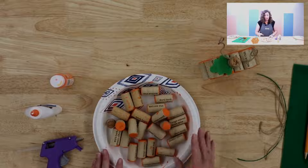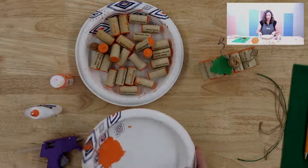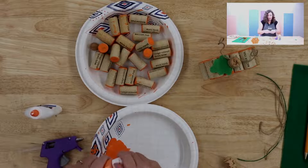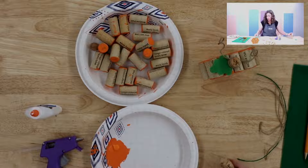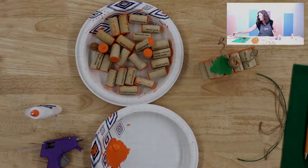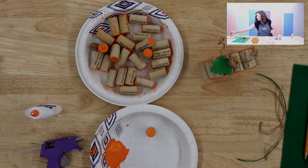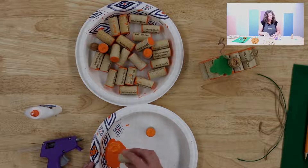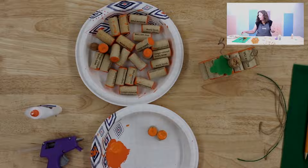I have painted all of the wine corks on both sides. What I recommend is just getting yourself a plate, putting a little bit of paint on it, and then taking your wine cork and dabbing it in like a stamp. If you're using used ones, you want to try to find ones that are approximately the same size if you can. If not, I'll show you a way we can work around that.